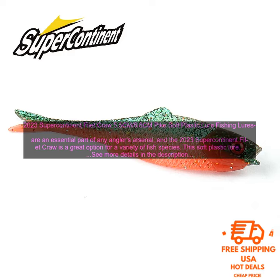If you're looking for a versatile and effective soft plastic lure, the 2023 Supercontinent Filet Craw is a great option. It's perfect for anglers of all skill levels, and it's sure to help you catch more fish.